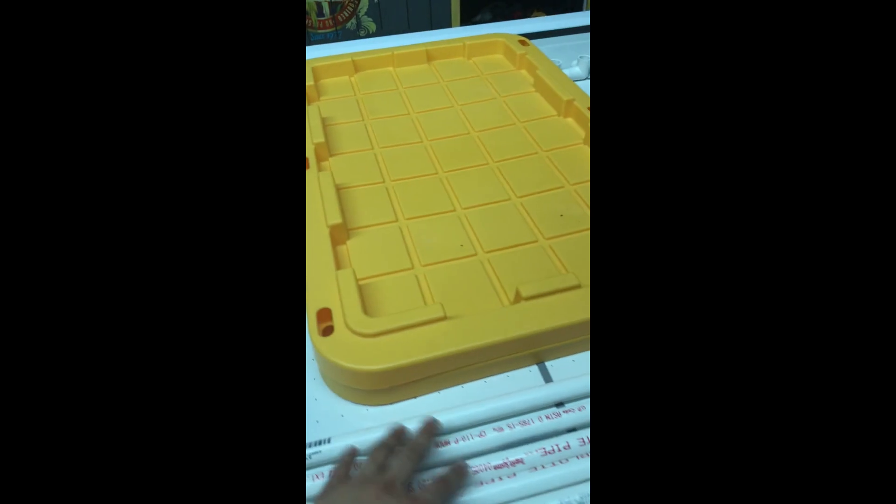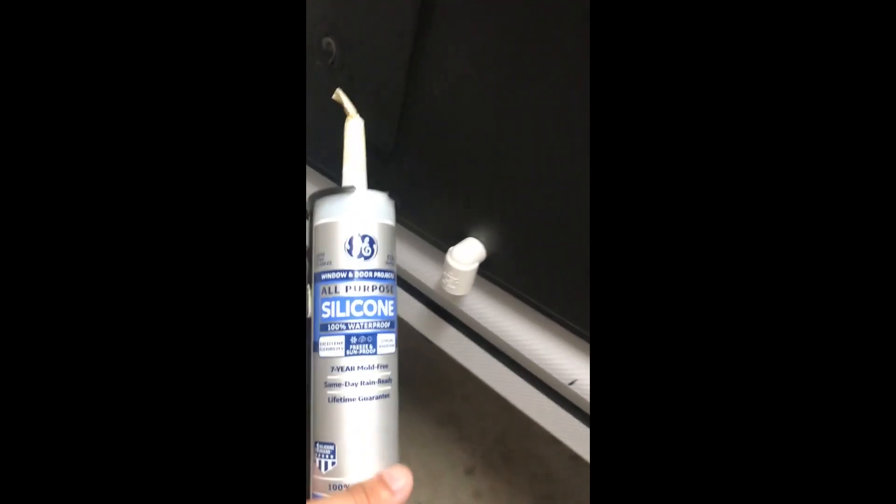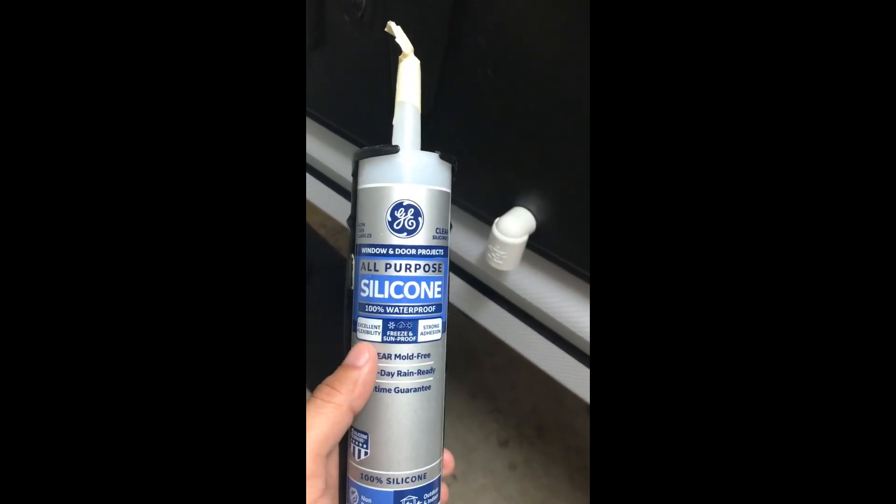Next step — you can add silicone on both sides of the connection to stop any leaks. I already have all-purpose clear silicone and I'll put it around the outside and inside. The idea is to connect the clear tubing to this connection and direct the water to wherever you want to dispose of it. Then I'll show you how to build the base for the wash booth container.